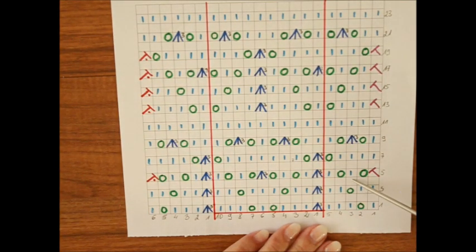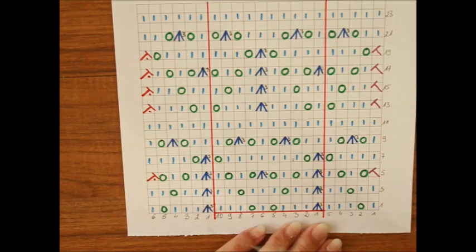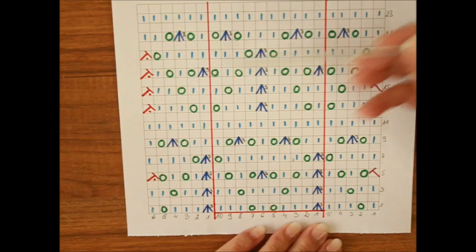Wszystkie rzędy parzyste, jeżeli robicie w rzędach, przerabiacie na lewo. Jeżeli robicie w okrążeniach, wszystkie oczka w okrążeniach parzystych przerabiacie na prawo. W okrążeniach nie macie tych boków, tylko to, co jest po środku.